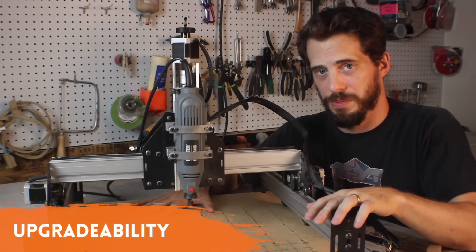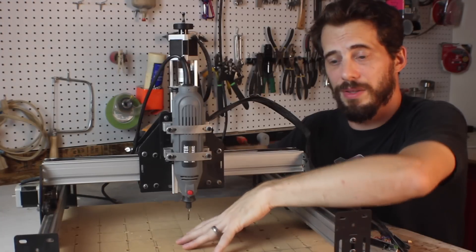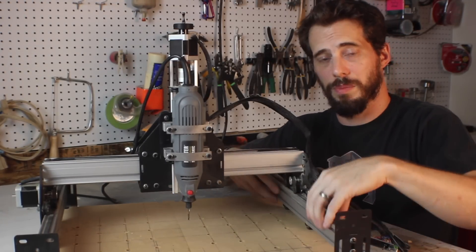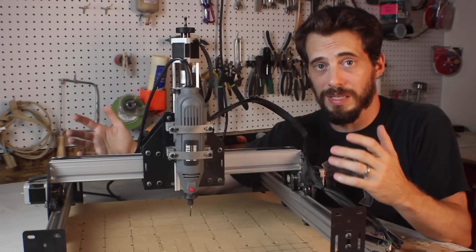The cool thing about this being an open source machine is that it's made from pieces you can get in any different size. Not only can you slide a really long piece through the middle because there are no rails blocking it, but if you wanted to, you could replace these rods with longer ones. You could theoretically turn this into a four-foot or eight-foot CNC machine pretty easily.